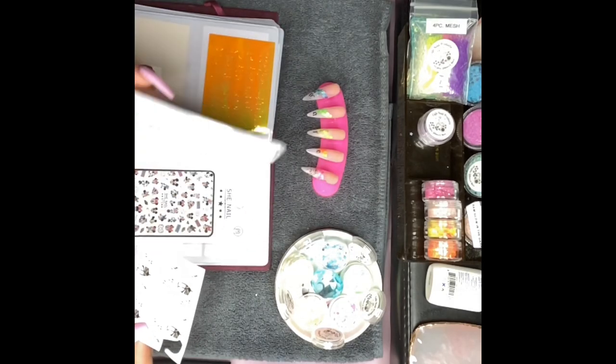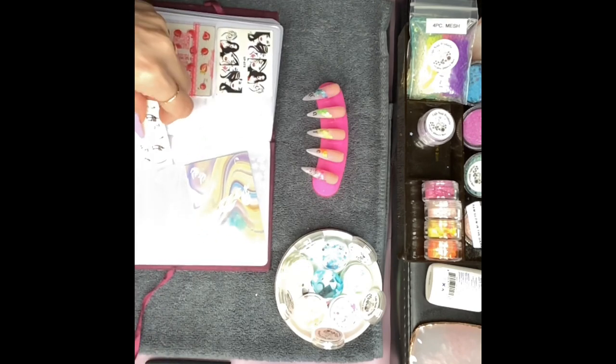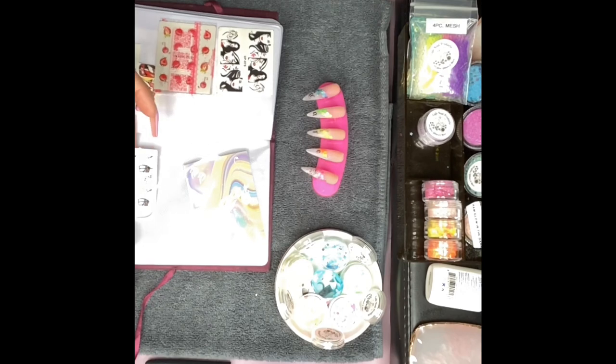I got these little storage containers from AliExpress for like 69 cents.